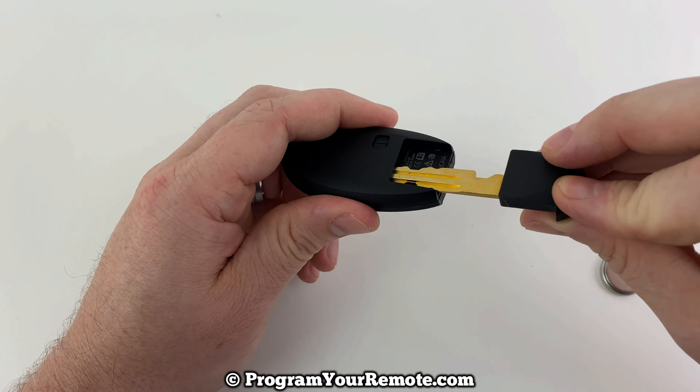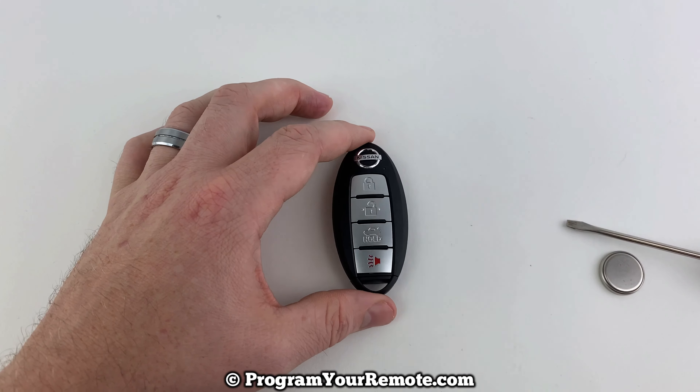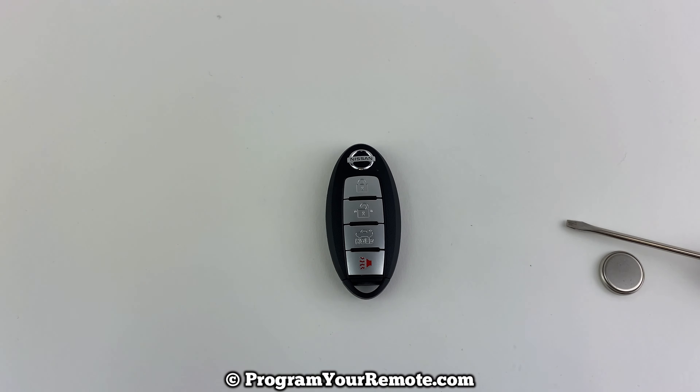Slide our emergency key back in, and that's it. Pretty simple. If you have any questions, please let me know. If you could take a second to like and subscribe, it helps us out and I'd appreciate it. Thank you.